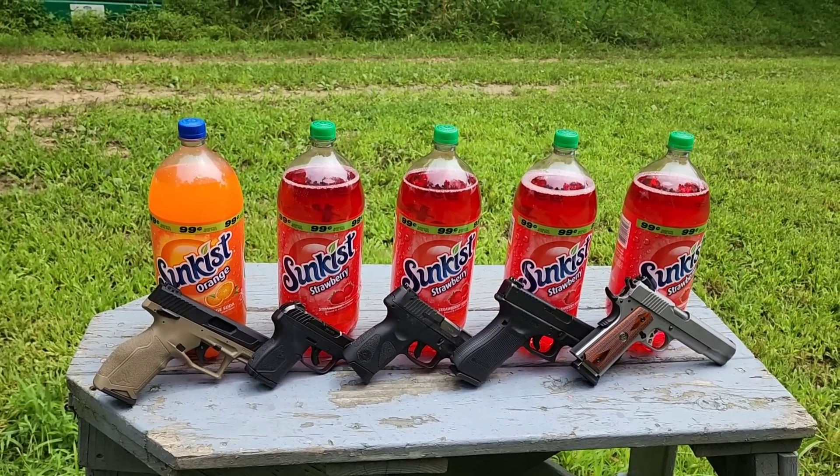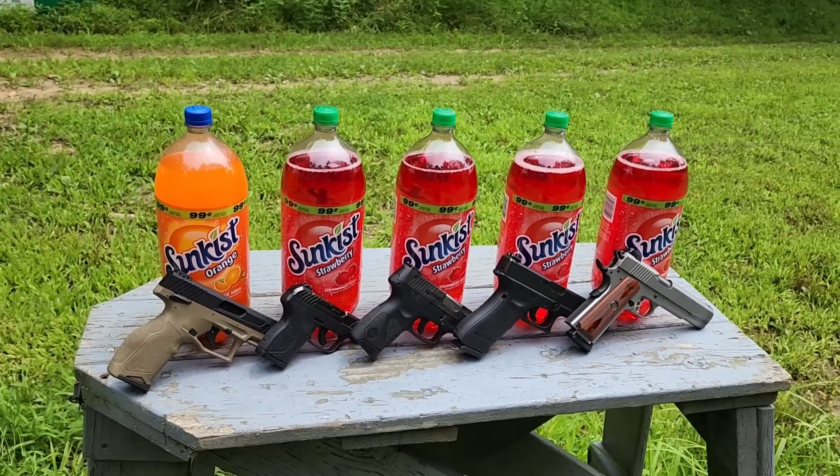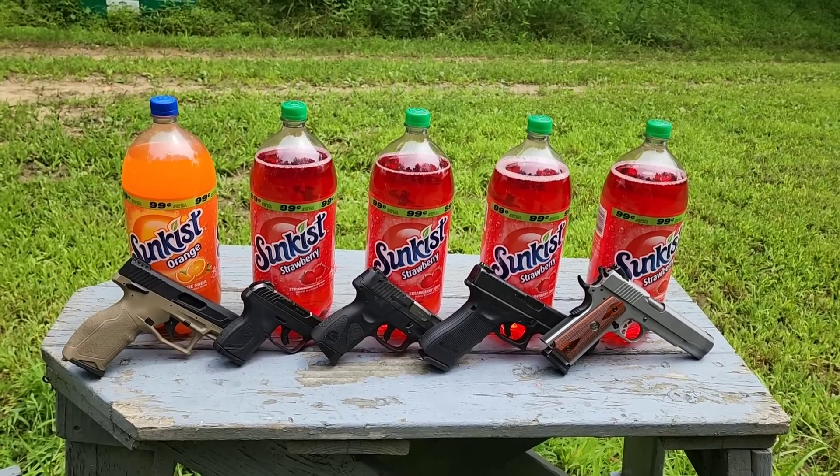All right, I got another fun video here today. Not too long ago we did this but with watermelons, so if you missed that I'll go ahead and put a link in the description so you can go and check that out. But today we're going to be shooting these two-liters.